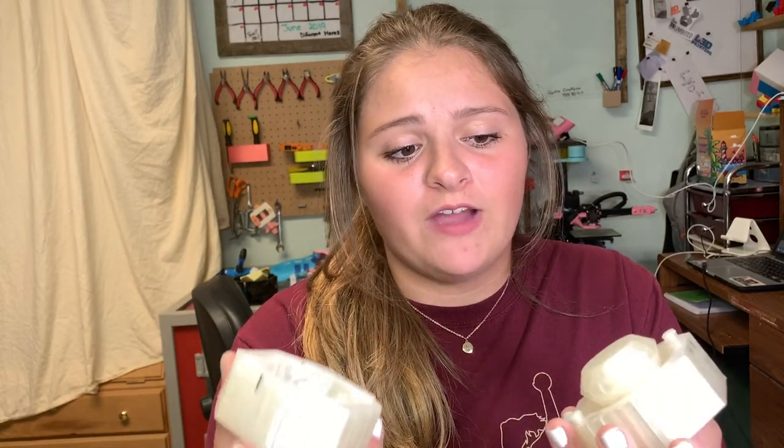Instead of actually using cement, I'm going to be using plaster of Paris that I have, mixing it up with a little bit of color, and just basically trying to see if I can make a successful pot. So let's get started in trying to make a pot.